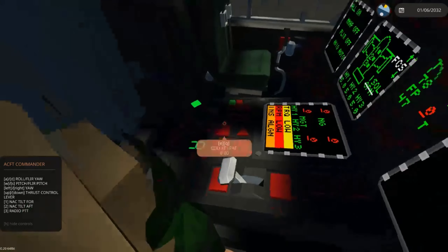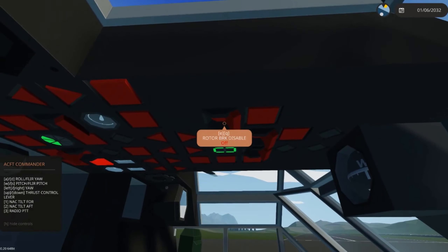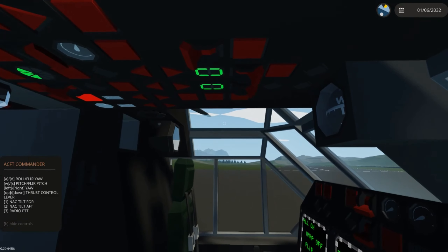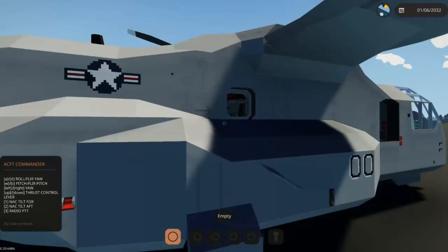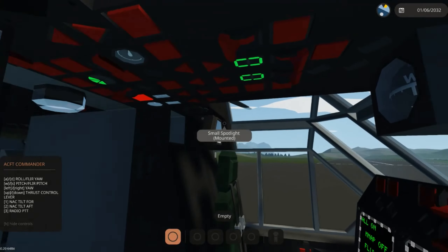Our next step is making sure the parking brake is actually set. Our rotor brake needs to be cycled and then off — rotor brake disabled would be the rotor brake off. The next step is to make sure that the aircraft is clear, which we are. We're out of the hangar and there's no ground crew or anything.